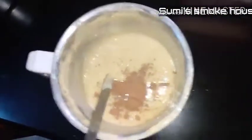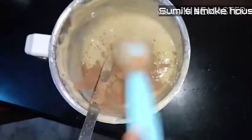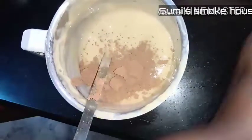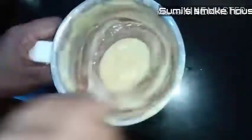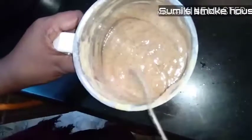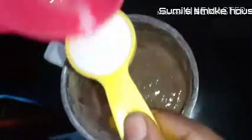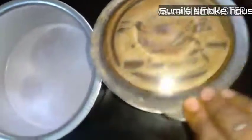Let's mix in a little bit of cocoa powder. Now add 1 tablespoon of flour. Add 1 tablespoon of flour with a baking pan.